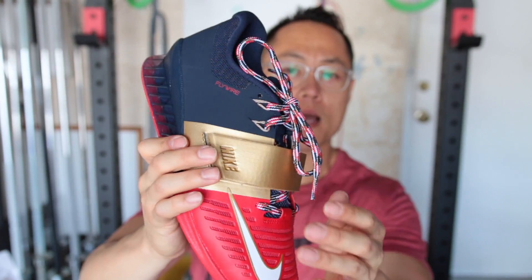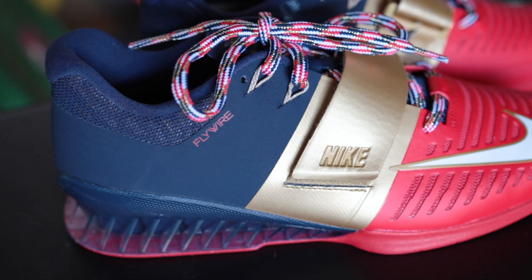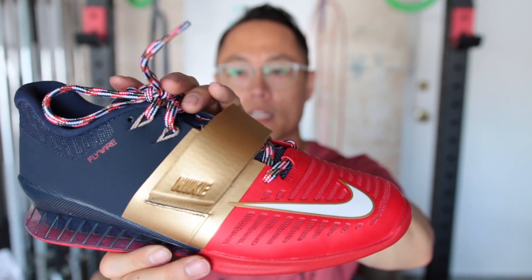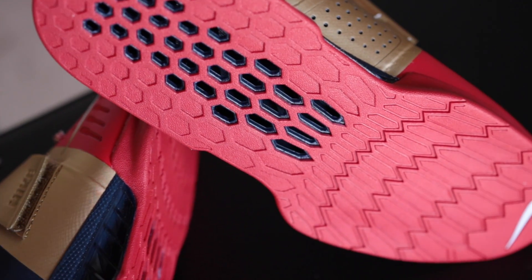Another big visual change with the Romaleo 3s is that the strap is not bare — it's got this TPU overlay on top of it. It looks really nice. The gold is really sick looking, it's a little bit shiny. Really, really sick. The bottom part of the shoe is, of course, red.